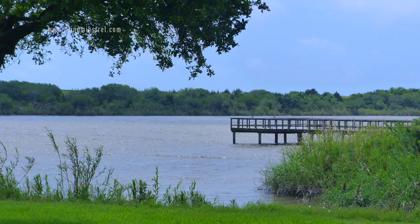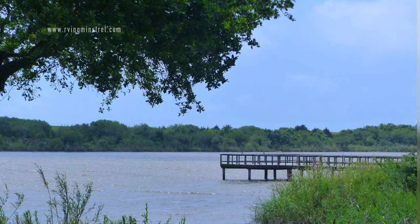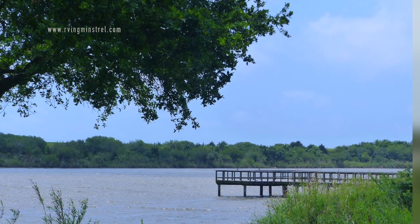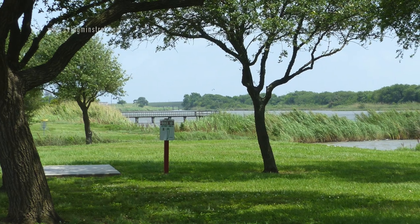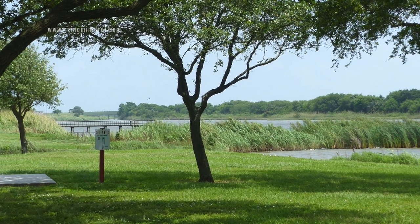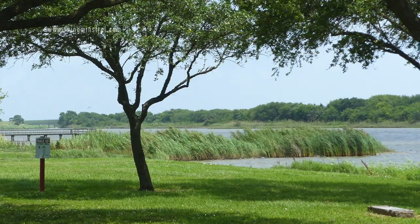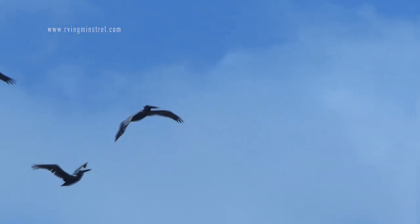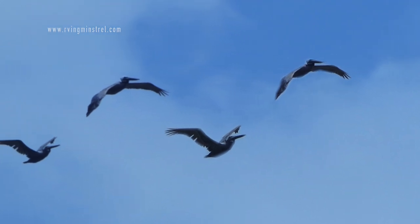There are some beautiful walkways over the water and another walkway as well. There's lots of wildlife — there were birds, squirrels, and ducks.